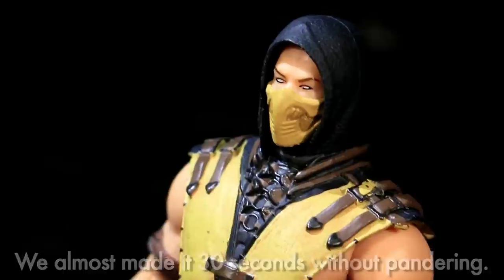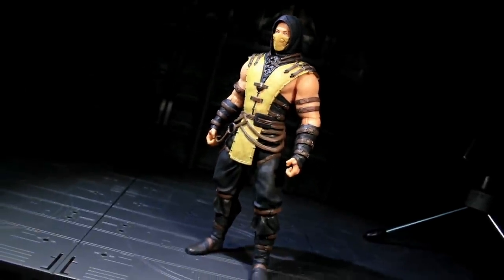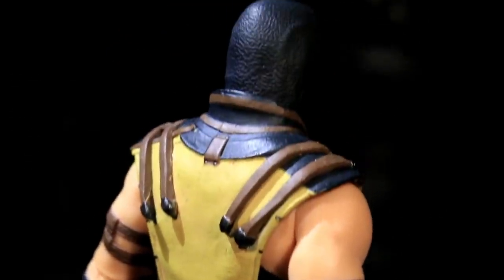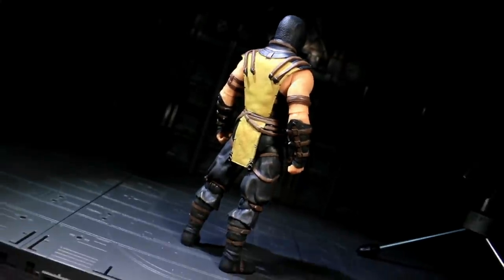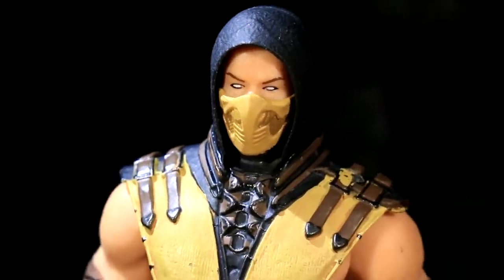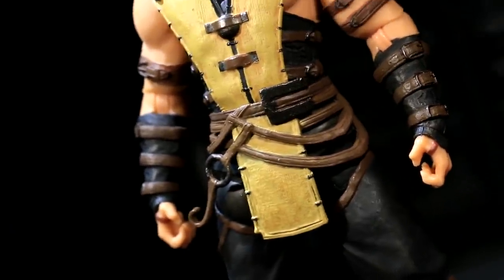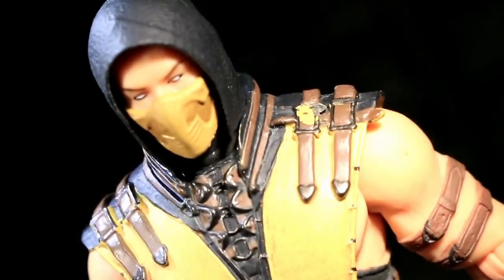Mezco's MKX line is clocking in at the 6-inch scale, and Scorpion's got a properly detailed sculpt filling out his 15 centimeters of plastic height. It looks great! There are a couple of different surface textures, all of his copious Hell Ninja buckles and straps are present and accounted for, and his face mask is full of dynamic curvature and armor-plated cheek venting. The paintwork gets really detail-oriented and looks pretty darn badass, especially given that these guys retail for around $20. No major piece of sculpting goes unpainted, and most all of the smaller bits are even picked out.